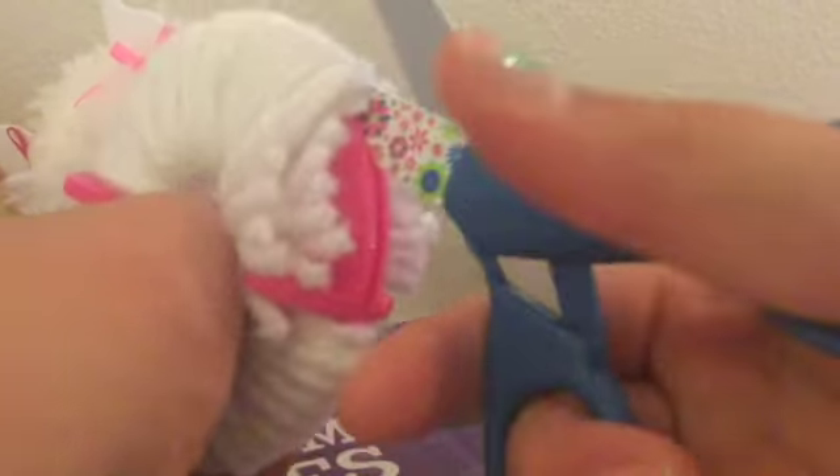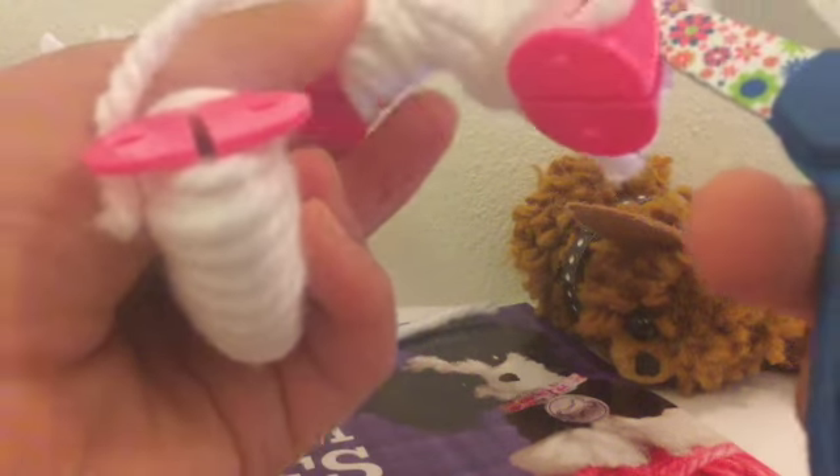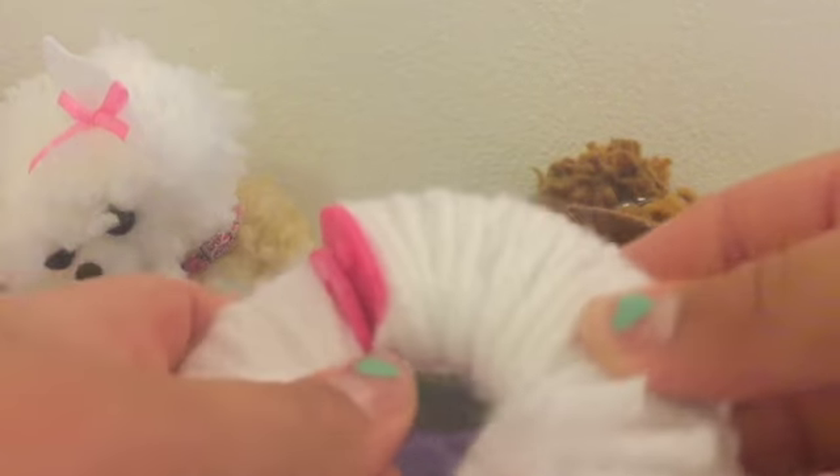They may be a little too big, but still. The little pom-pom maker just came apart, but it's okay.